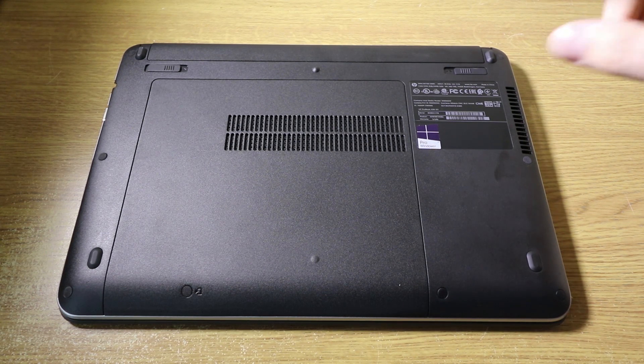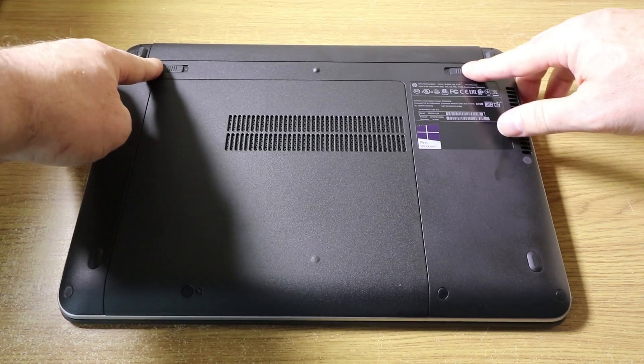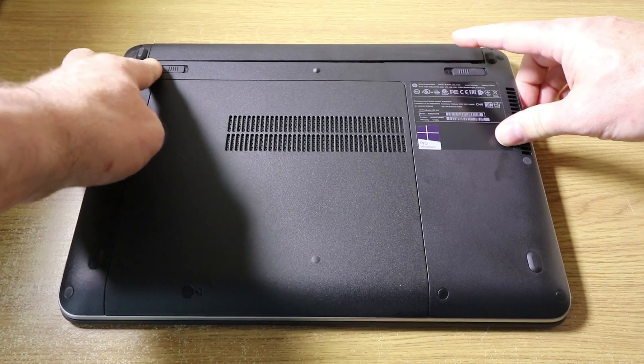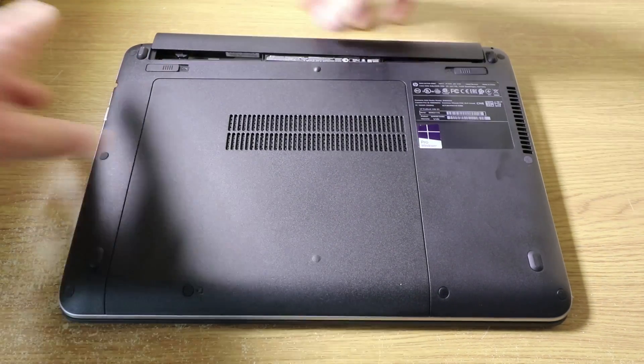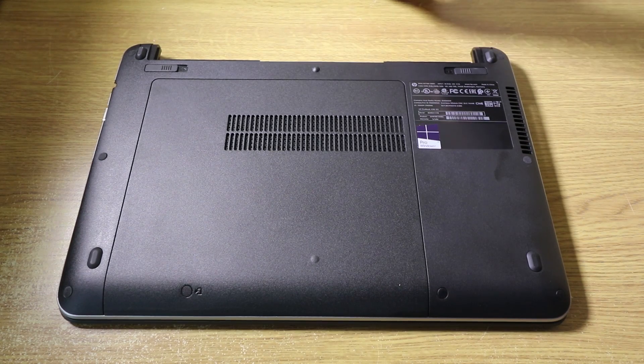Now the first thing you want to do is make sure you remove the battery. This is easily done by just sliding in these two clips and then out pops the battery.